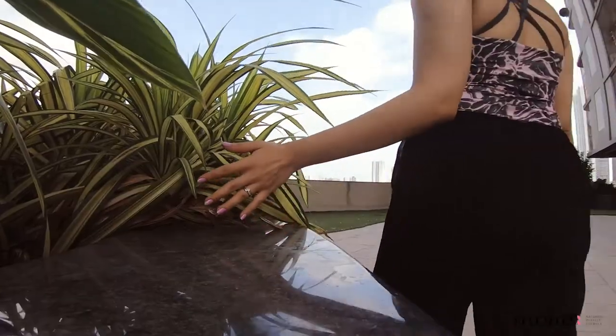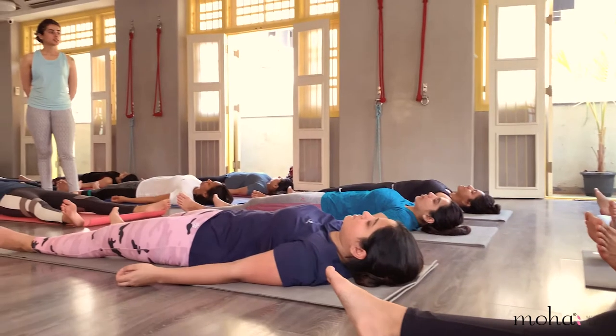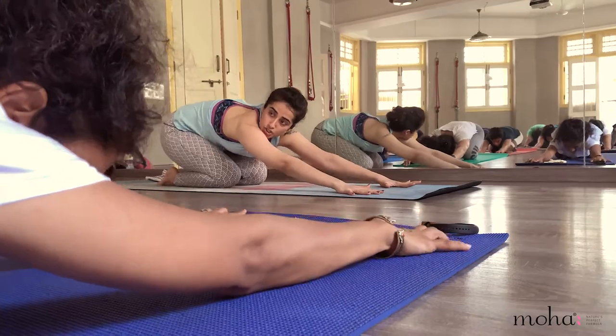Hi, I'm Nishtha Bijlani. So what brings magic to my life? Simple answer! Yoga! I am a yoga practitioner and teacher. Yoga is not just about one hour on the mat, but a lifestyle.